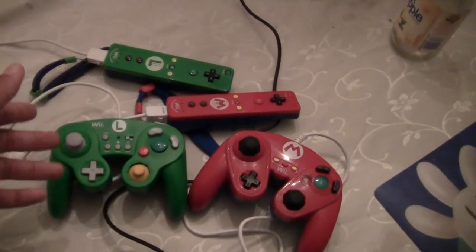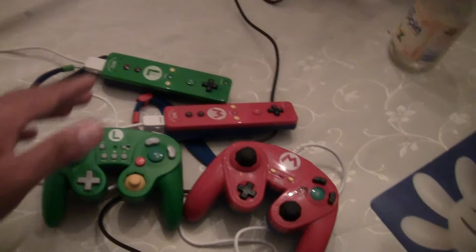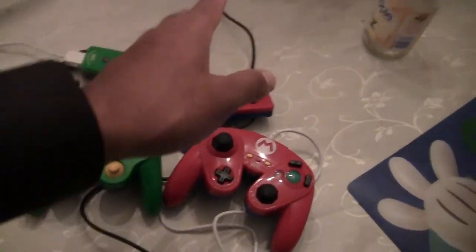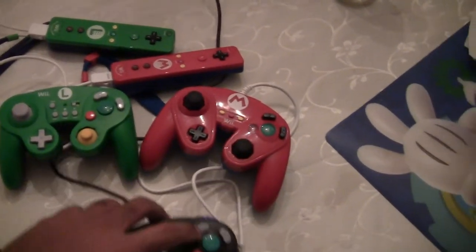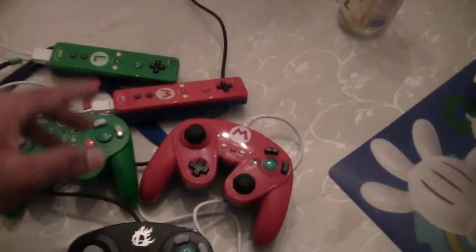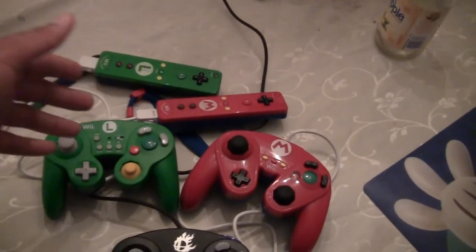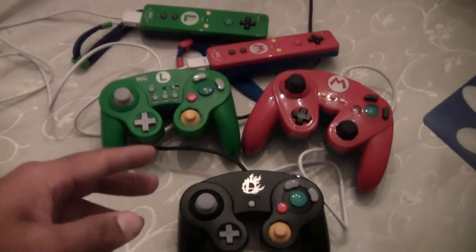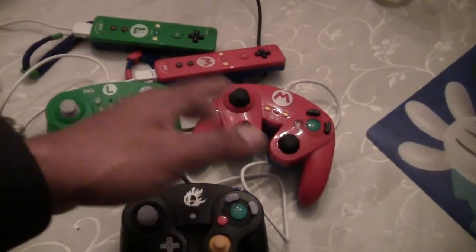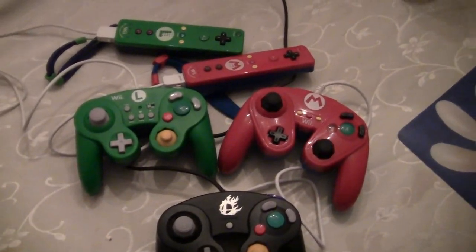The only store I've seen that actually carries Hori products is Toys R Us, so try them first. But yeah, this is a must buy — all of these are must buys. Preferably, the Hori is the winner for the attachment to the Wii controller. It's your man KingD, and I hope this helped anybody out there trying to get their hands on something close to a GameCube controller. Hope this helped you out.